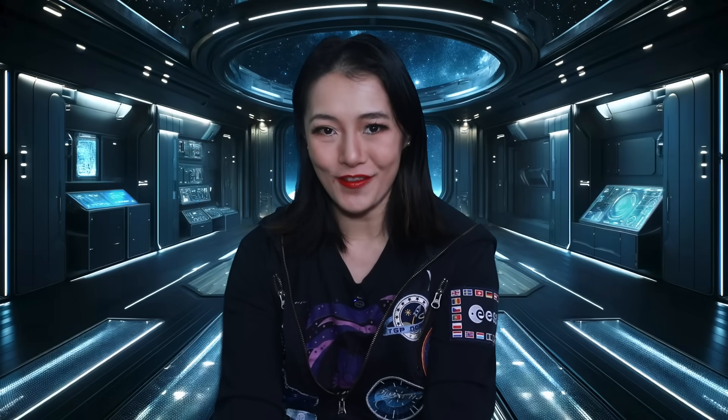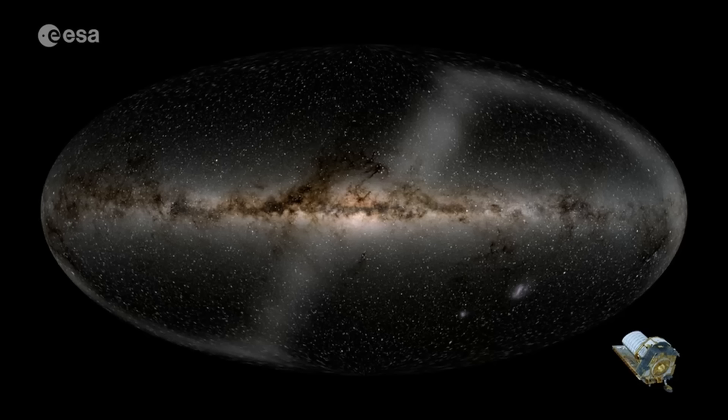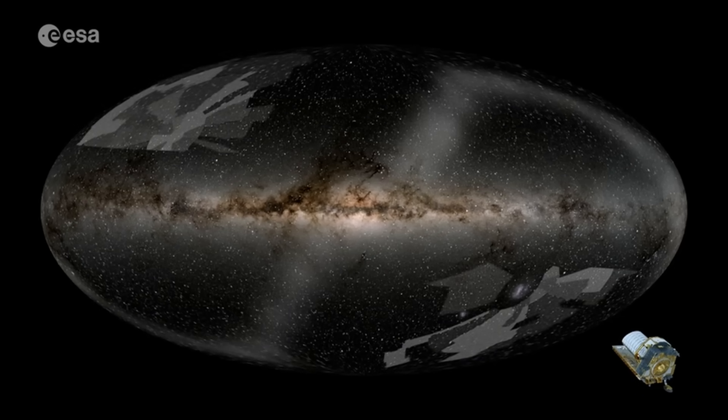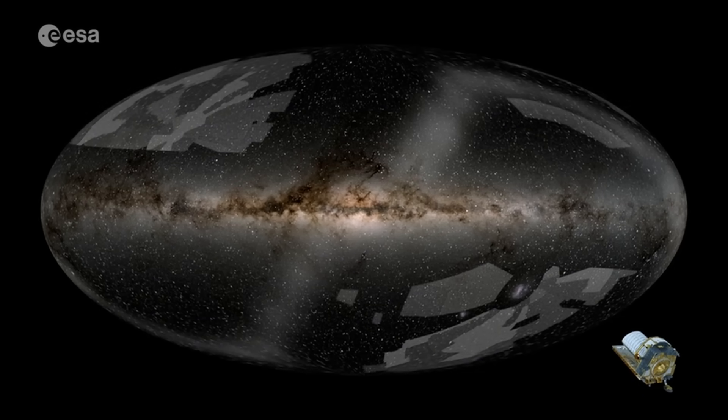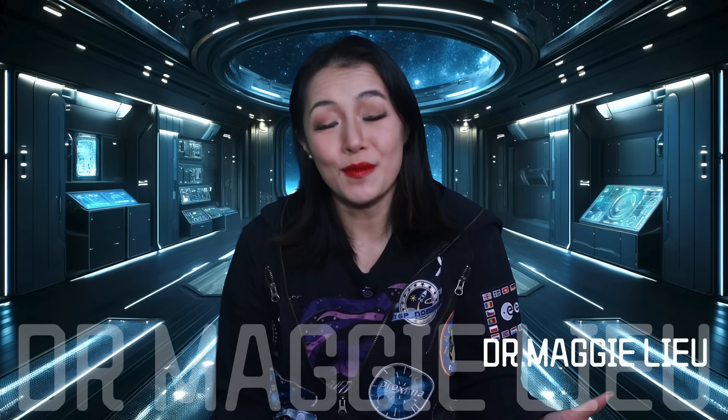Now that was the first galaxy we ever found, but of course it was not the last. As more and more galaxies popped up, Hubble did the only thing that any decent person would do — he organised them into the Hubble Tuning Fork. But now that we are at the era of the Euclid Space Telescope, the number of galaxies that we know of now far exceeds what we knew back then. I'm Dr. Maggie Liu and in this week's video, we're talking about the new Hubble Tuning Fork, the Euclid Tuning Fork.